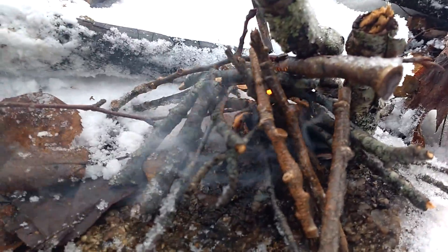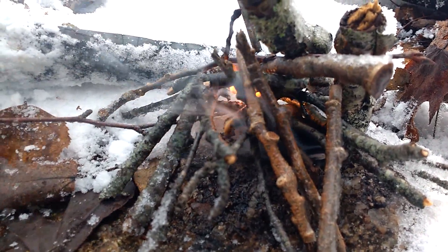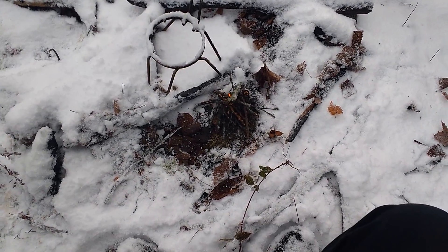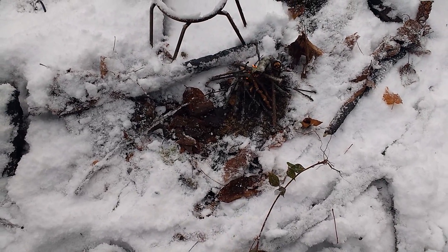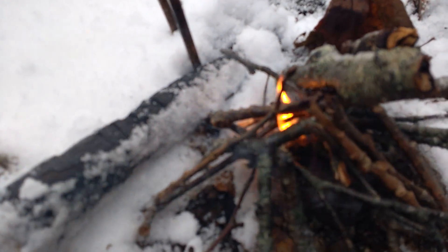And as you can see, there's smoke and there's the beginnings of a flame. There's the fire pit — full of snow and crap. I really haven't been down here as much as I should have been, but hey, what can you do? This is just an experiment to see if those fire lighters will do the job.